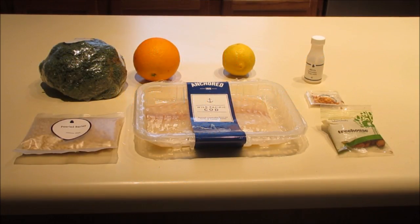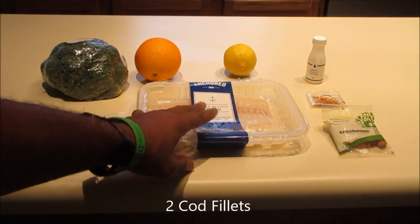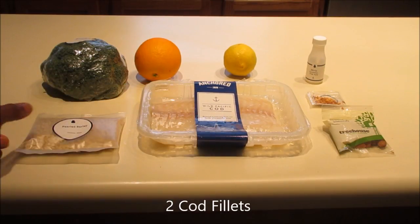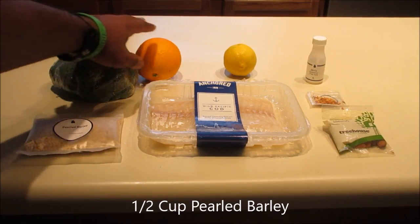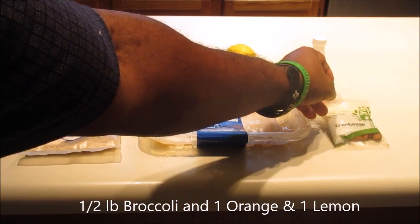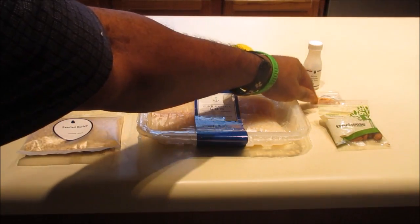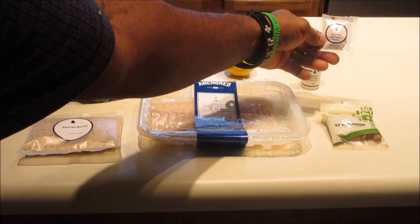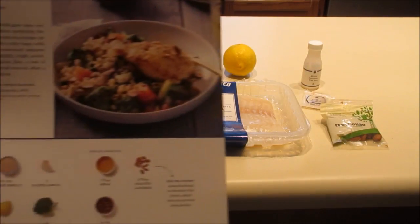Okay, so after we've taken the ingredients out of the box, this is what we have here. This is orange and mirin-glazed cod. We have the cod — two of those in this package — peeled barley, half a pound of broccoli, an orange, a lemon, and in the knickknack bag there are almonds, about three tablespoons, the mirin, and the crushed red pepper flakes. So that's the ingredients, and that there should turn out to be like this.